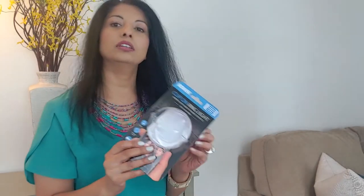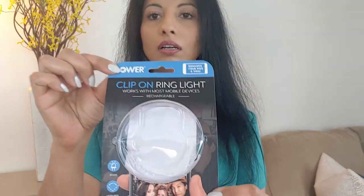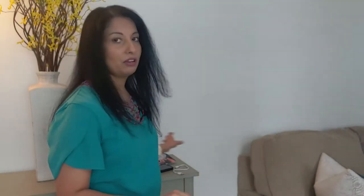I do have a picture of the packaging that it came in. This one is the Bauer brand — there are lots of brands out there, but this particular one is Bauer. I am not being paid by Bauer to do this review.